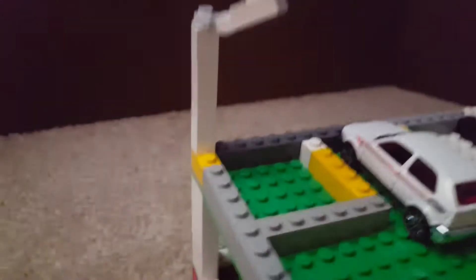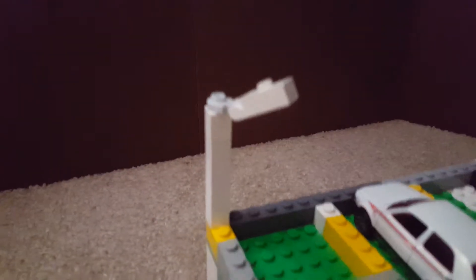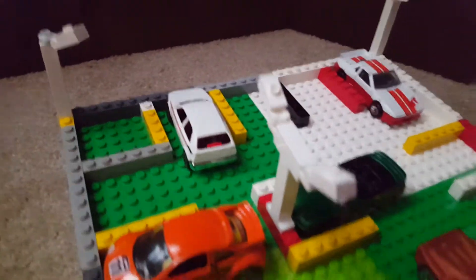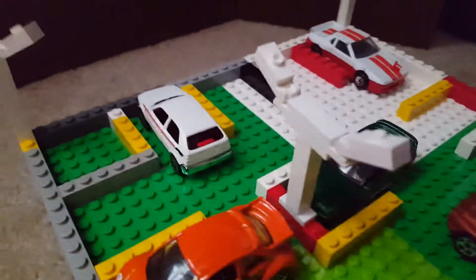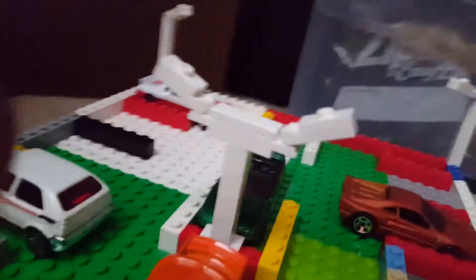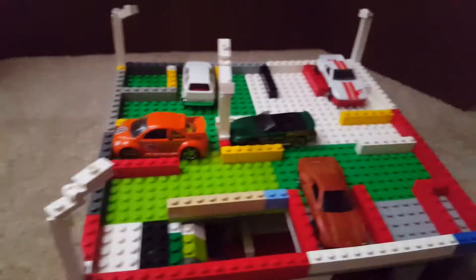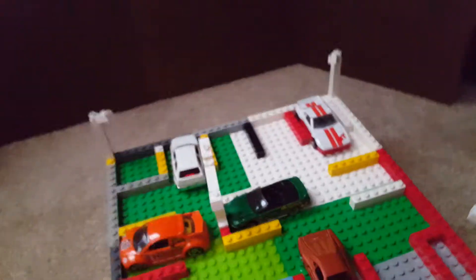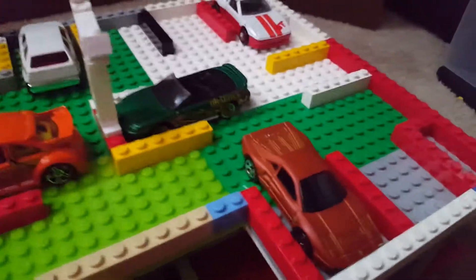I made some basic street lamps up top to give it some detail — there's a dual street lamp right there. I stuck four or five of them on there just to keep it from looking plain.